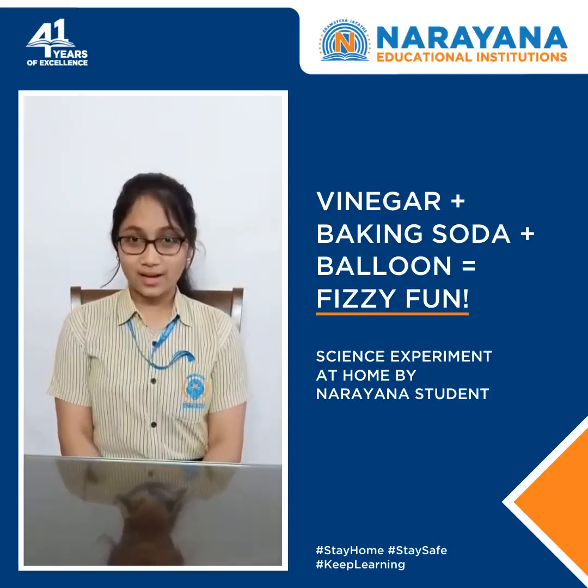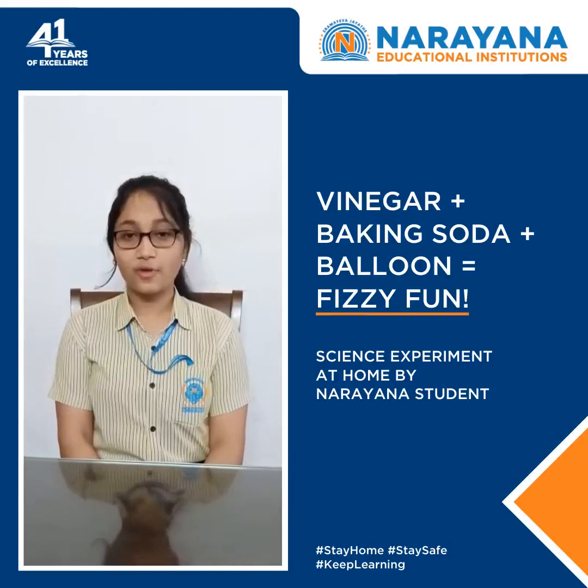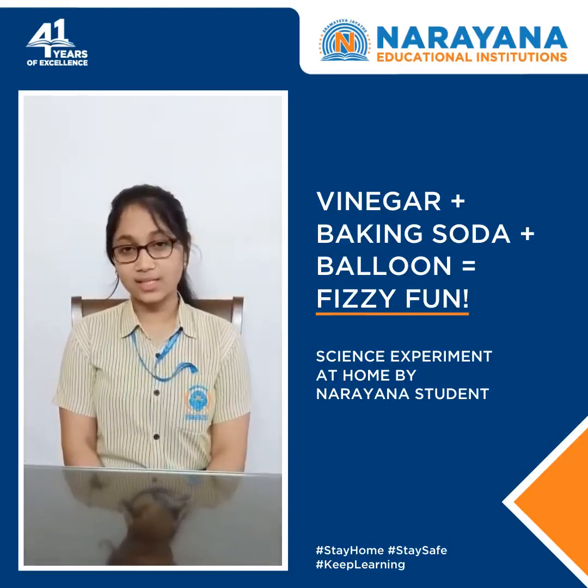Hello everyone, I am Tamanna Rad, studying in class 10 from Naranai Techno School, South City to Ukurubra.